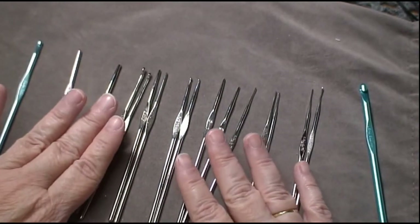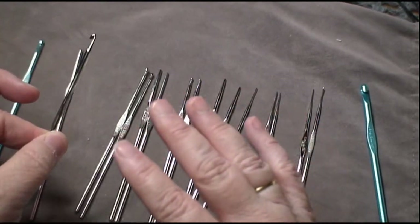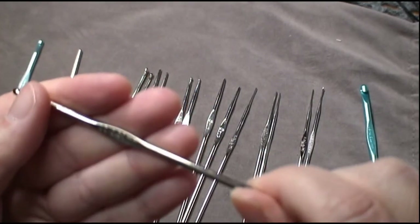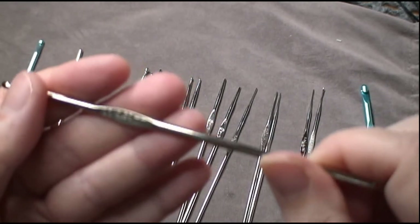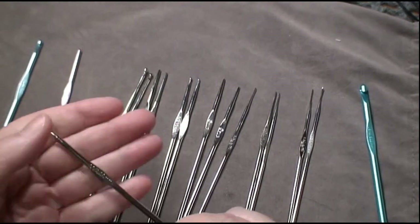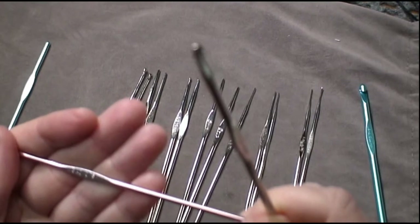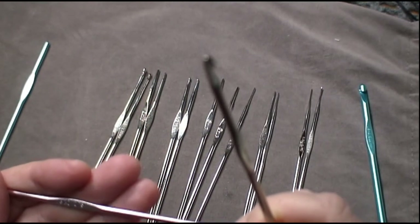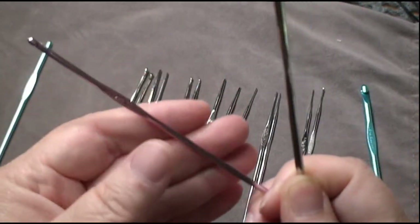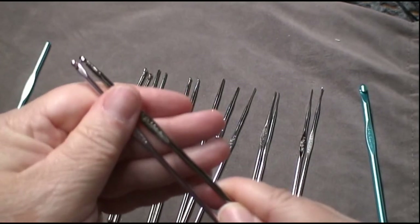Then we start getting into the small ones and they go by number. With steel hooks, the smaller the number, the bigger the hook. So this one is a double-zero and it's 3.5 millimeters. I know this is kind of weird because the C hook is 2.75 millimeters, so the double-zero is actually bigger than the C hook.